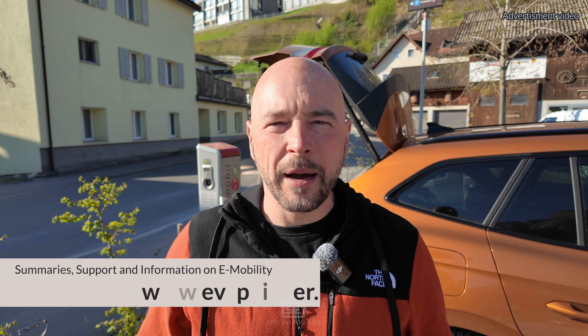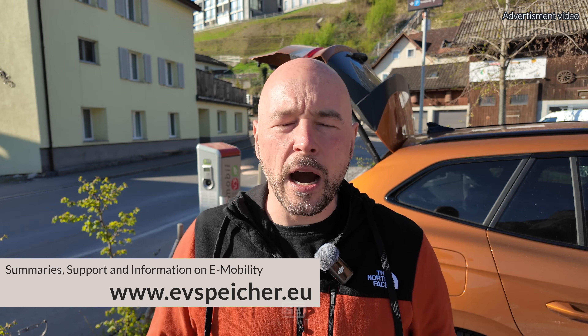This time we talk about charging: AC charging, DC charging, cables, wall boxes, and all those words you might have heard of but are curious what they mean. We also talk about the settings in the car when it comes to charging. This one is for people who have their first EV or are switching to a Skoda EV and want an easy start.